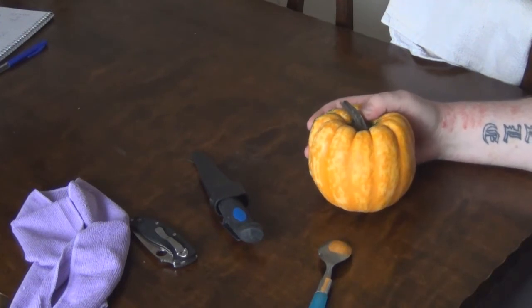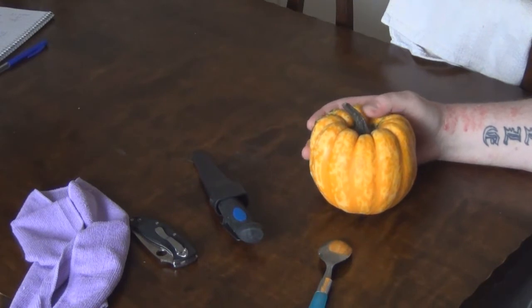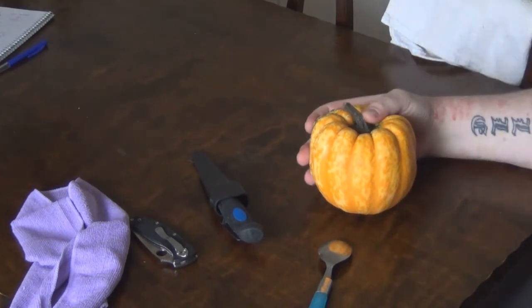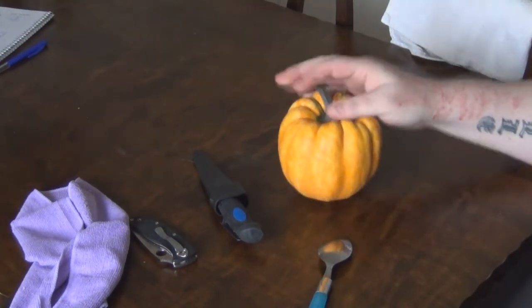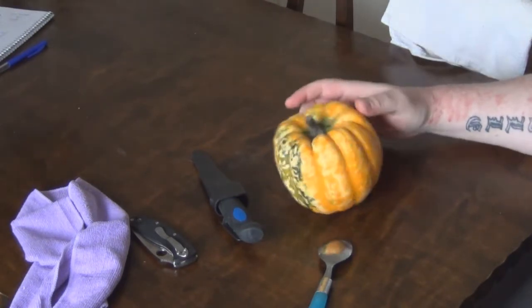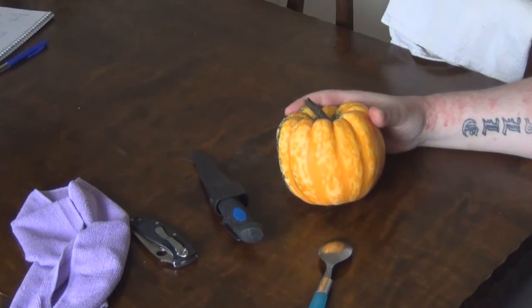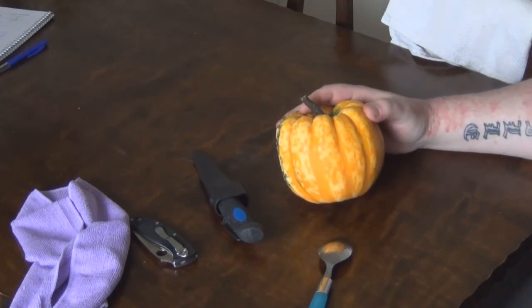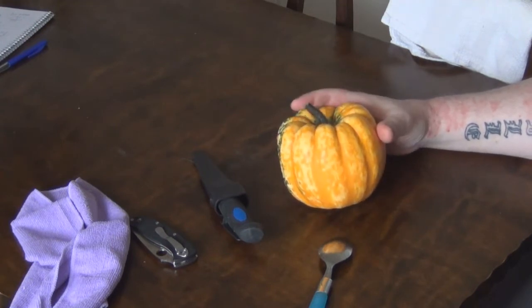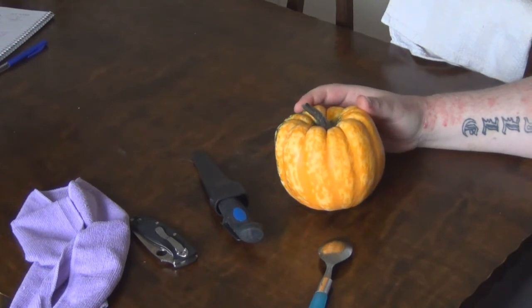I was around to four different shops and stores here in Sweden and none of them sell these big orange pumpkins, so that's why I used this one instead. I hope that's okay for you Tandyboy2, because that's the only one I could get hold of.